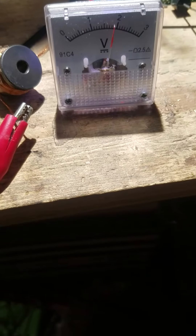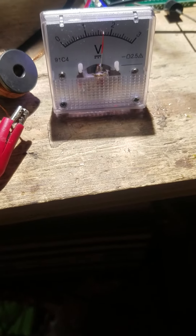Let's see if I unhook this ground down here from the heat sink. It starts falling, so I'm gonna hook that back up.